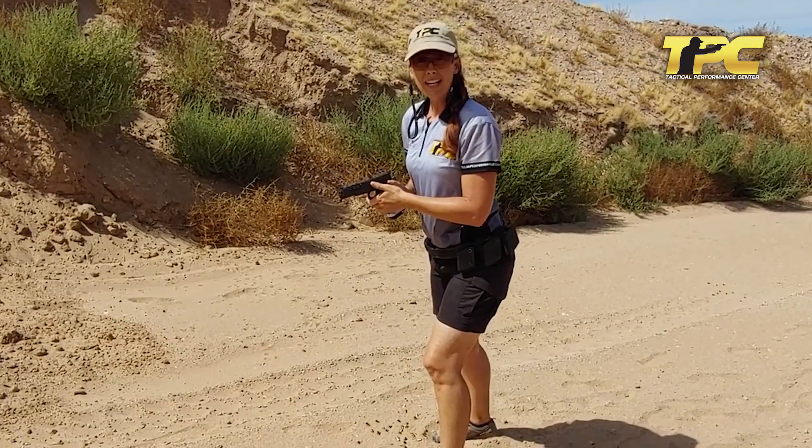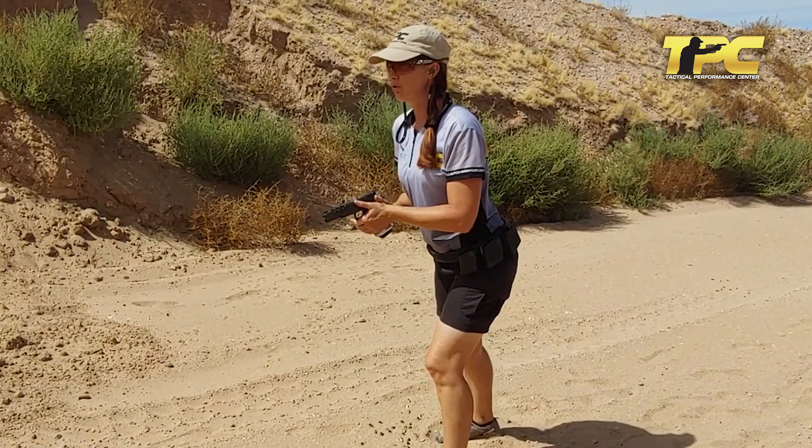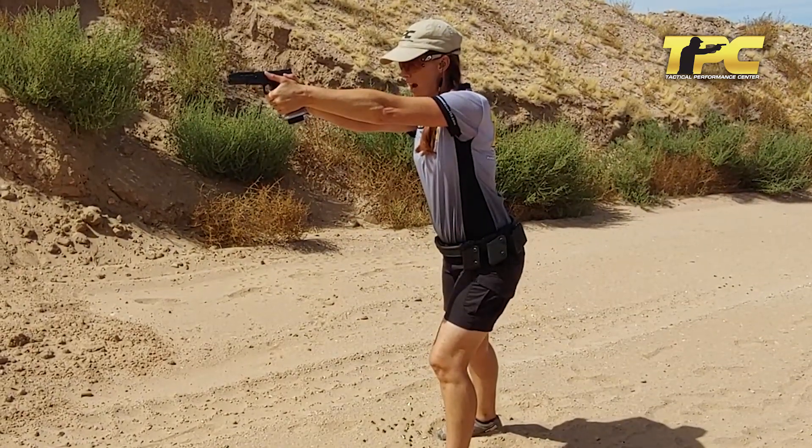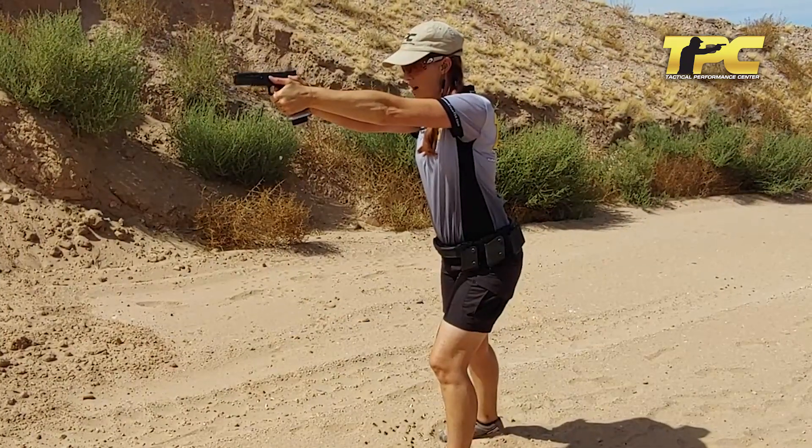For the second count it's going to sound like this: and one, and two, and three, and four, and five, and one, and two, and three, and four, and five.